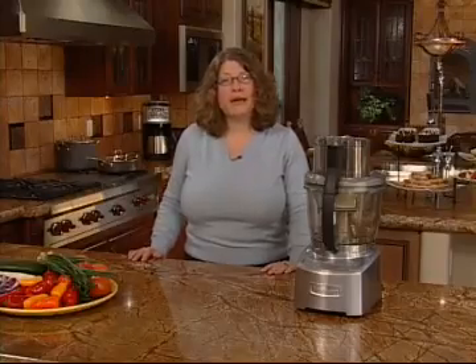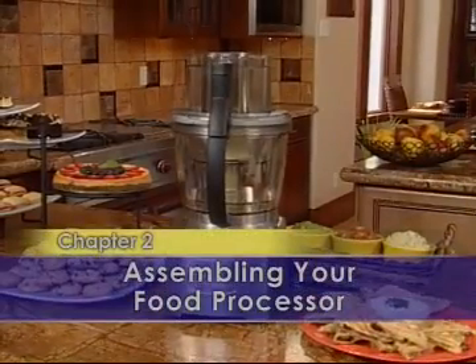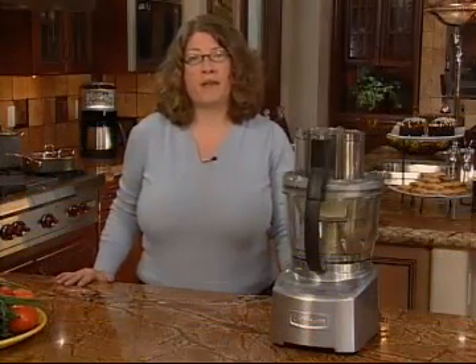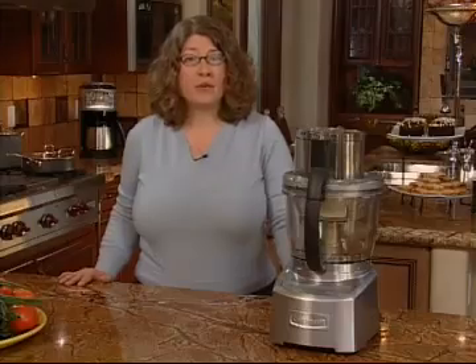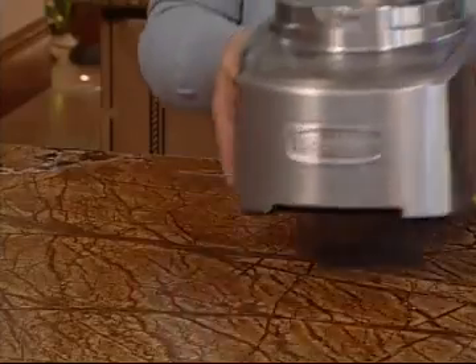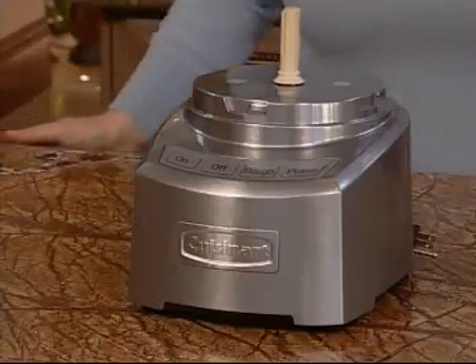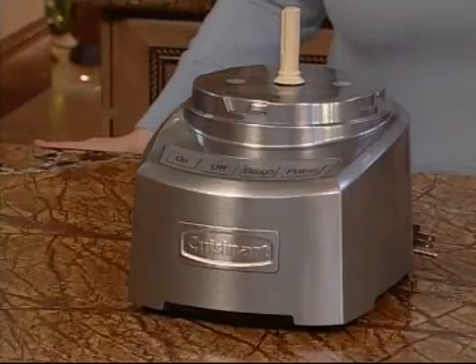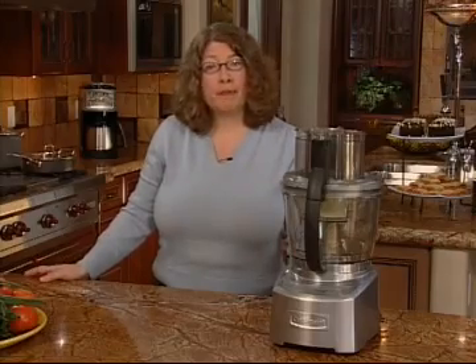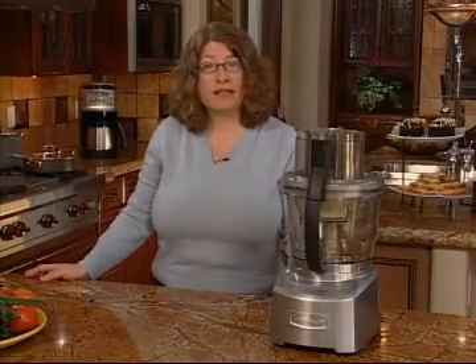Next, I'm going to show you how easy it is to assemble your food processor. One of the great things about this food processor is the thousand watt peak power motor which is right in this housing base. Be sure to place the base on a dry level countertop. Note the rubber feet on the bottom that hold it secure through the toughest jobs. Remember, do not plug the machine in until it's fully assembled.